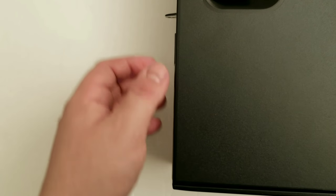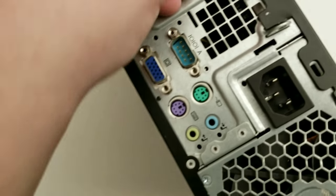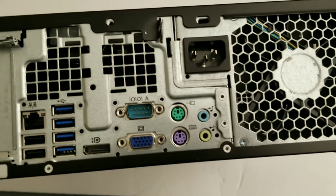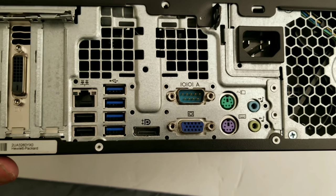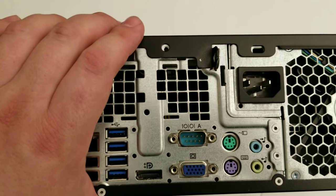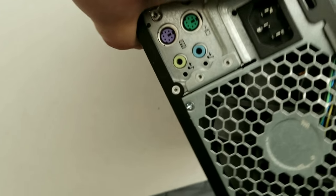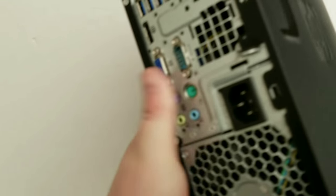I'll flip it over so you can look at the back — these are all the ports. It's a refurb that originally shipped with Windows 7 Professional, as noted on the sticker on the back of the case.